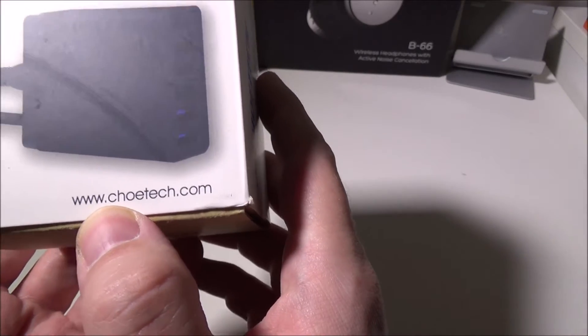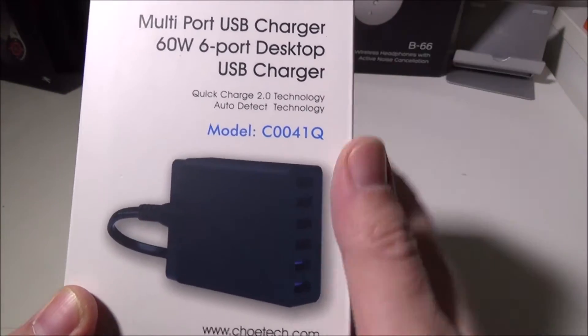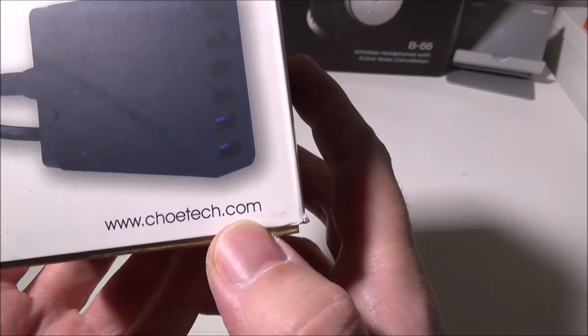You can check these out on Amazon — this is where I got it. It's $29 on Amazon. I'll leave a link in the description below where you can check that out, and I will leave a link to Chotec as well. Their website is www.chotec.com.